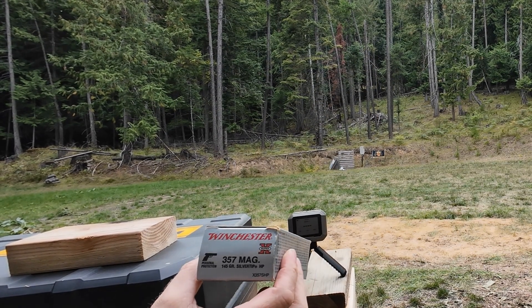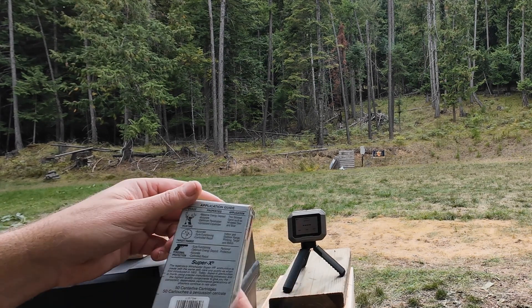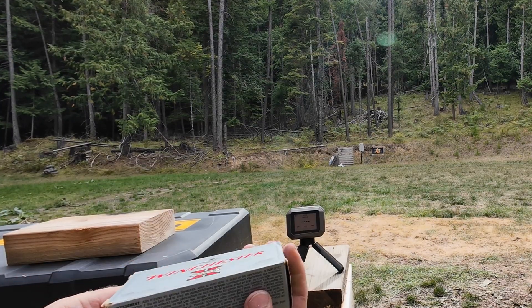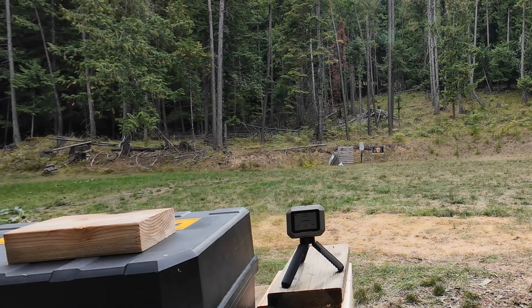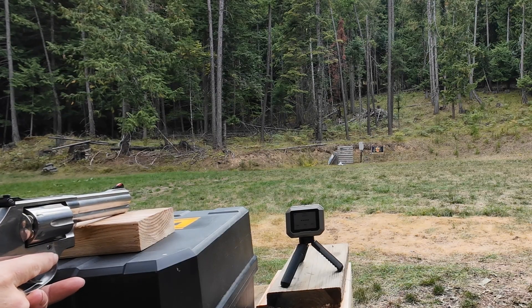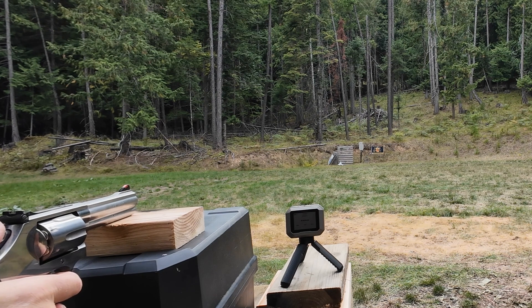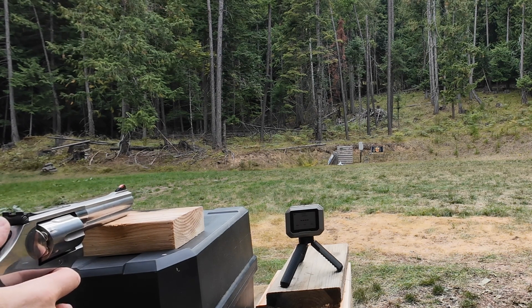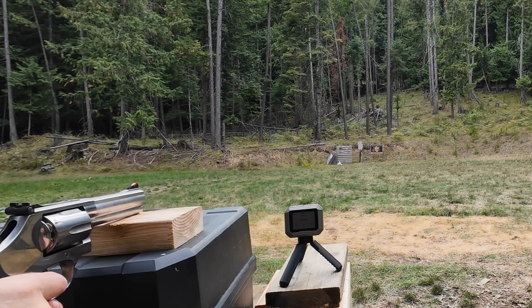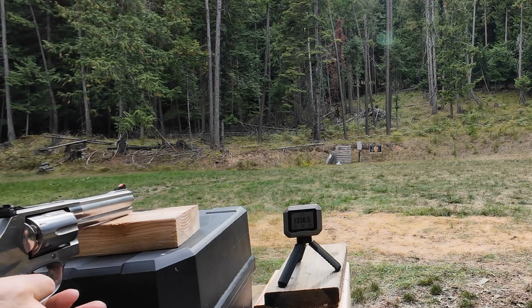We are loaded up with these ancient Winchester 357 Magnum 145 grain Silver Tip HPs. They don't give a feet per second rating on these — just an application guide. Boy, these are old — Super X packaging. Since we've got everything set up for the pistol, we'll continue to use the pistol. At 25 yards, the previous group was about two inches offhand. Let's see if these can do better. Oh, holy crap — those are potent! 1,336.5 feet per second, and it hit dead center.